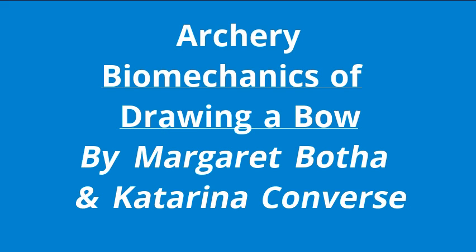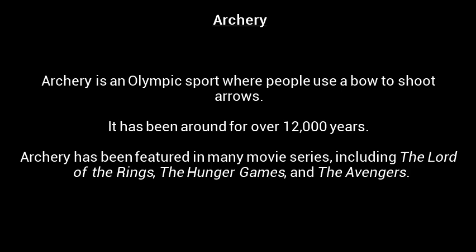Archery, Biomechanics of Drawing a Bow by Margaret Botha and Katarina Condors. Archery is an Olympic sport where people use a bow to shoot arrows. It has been around for over 12,000 years. Archery has been featured in many movie series including Lord of the Rings, The Hunger Games, and The Avengers.